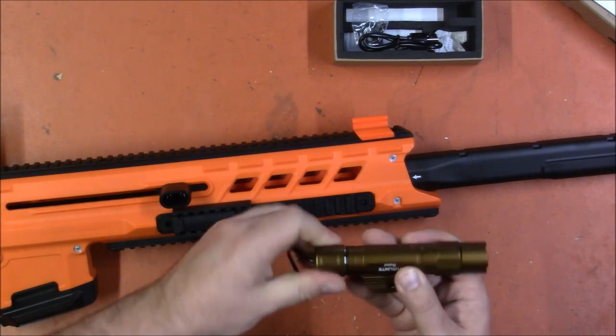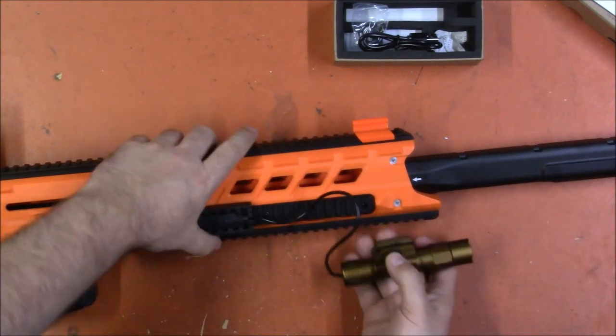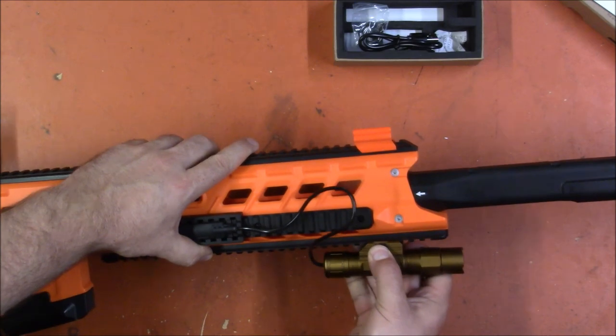It does use an 18650 battery, so if the battery goes dead you can in fact replace it — pretty snazzy. With the exception of the color, which I might actually be able to do something about, it's exactly what I was looking for.